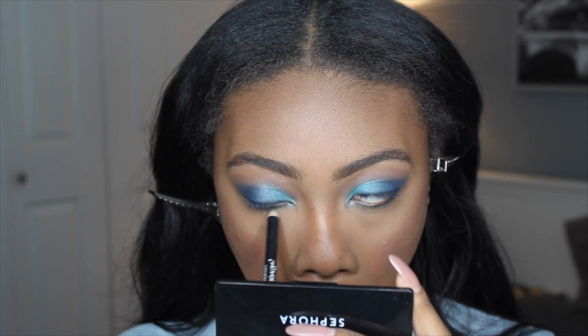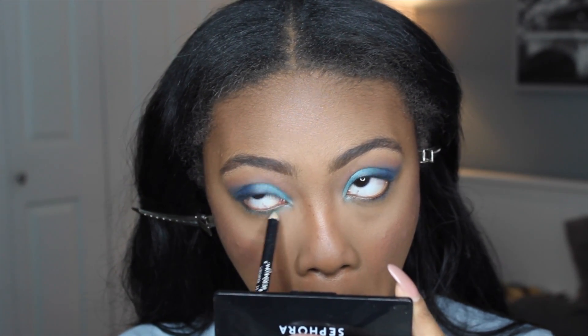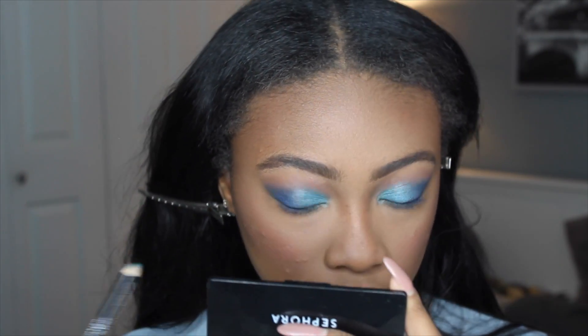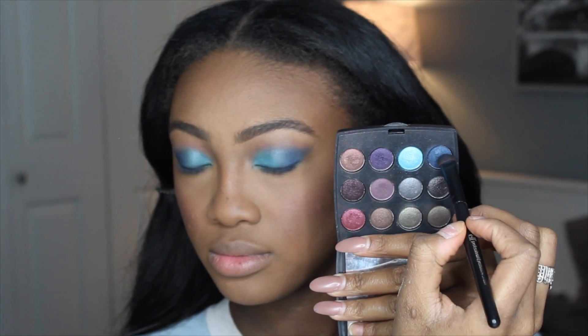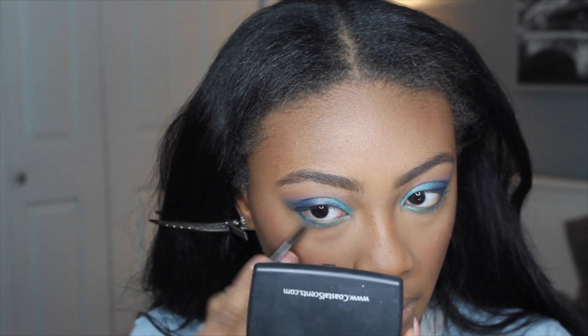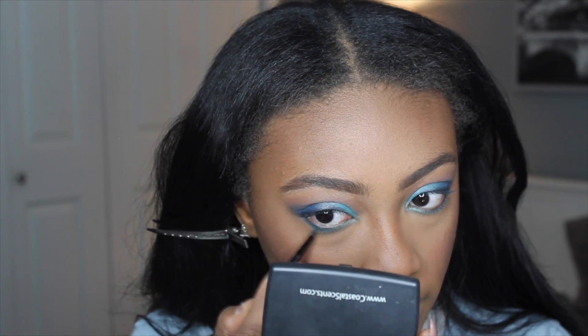Now we're going to focus on the lower lash line. I'm taking that same green eyeliner pencil used at the base of the inner corner and applying it under the eyes on the lower lash line, smudging it out. Then I'm taking that same dark blue eyeshadow used on the outer corners of my eyes and putting it on the outer part of my lower lash line with a super skinny brush.